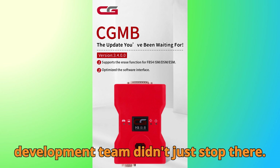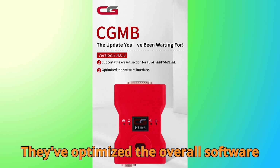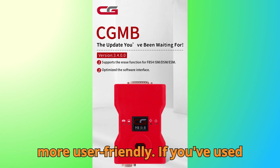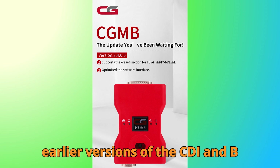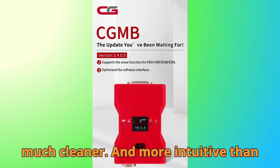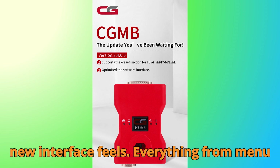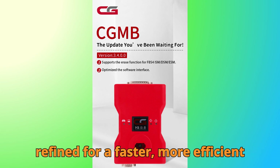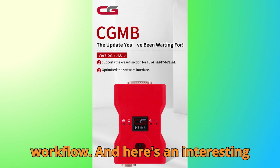The CGDI development team didn't just stop there. They've optimized the overall software interface, making navigation smoother and more user-friendly. If you've used earlier versions of the CGDI MB software, you'll immediately notice how much cleaner and more intuitive the new interface feels. Everything from menu structure to function selection has been refined for a faster, more efficient workflow.